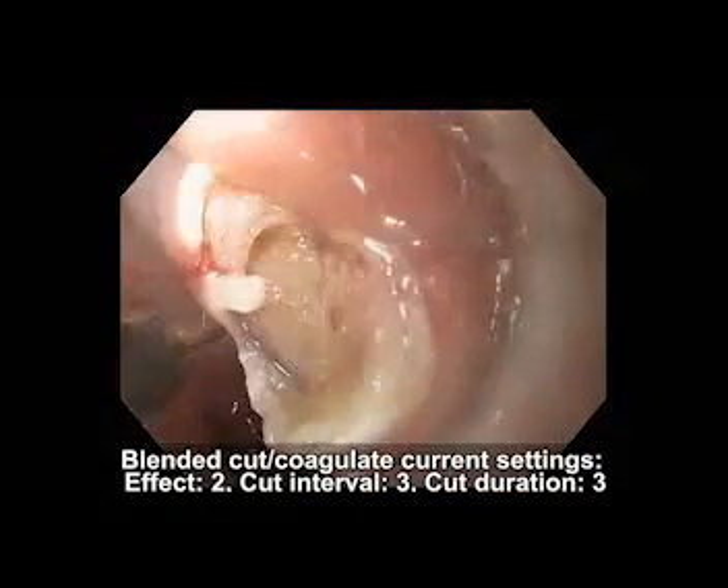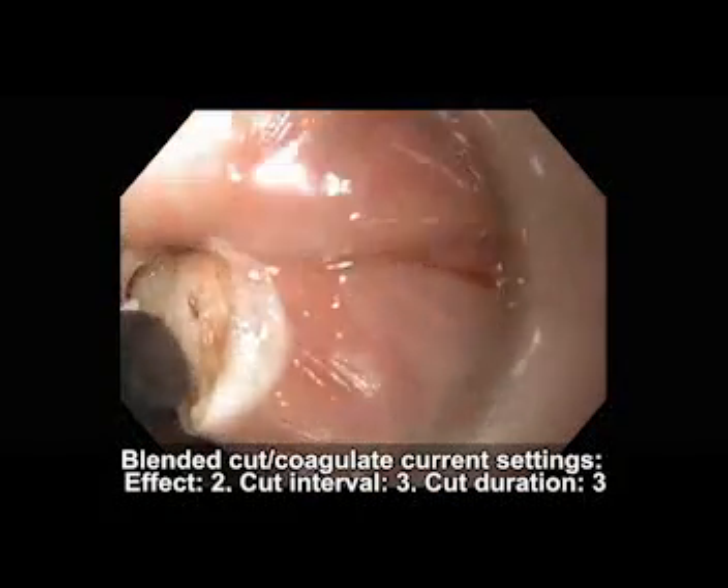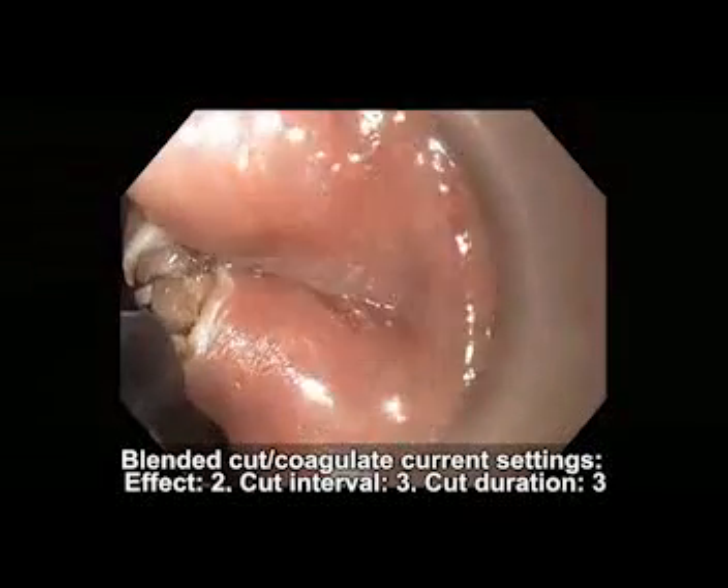An automated blended cut and coagulation current, or pure coagulation current, is most often used, similar to that used during ERCP.